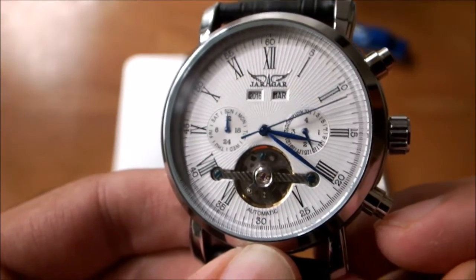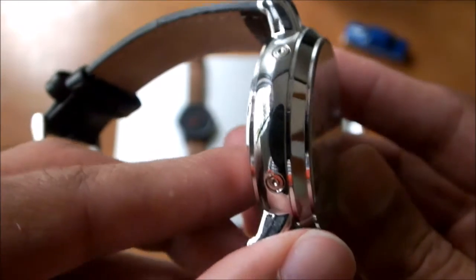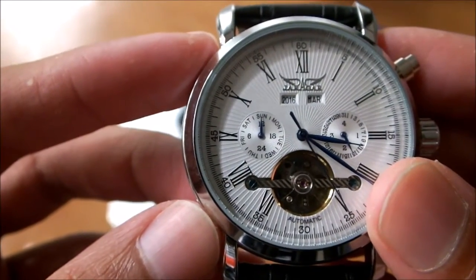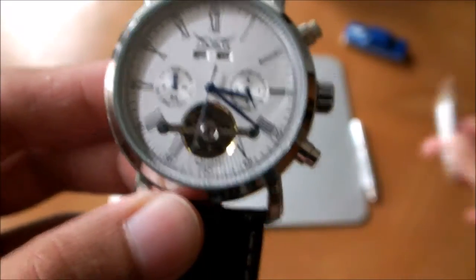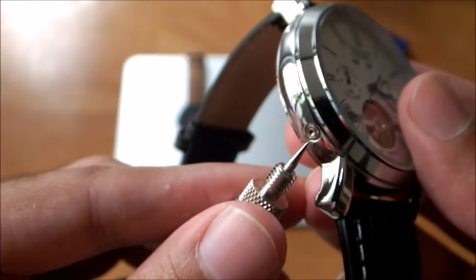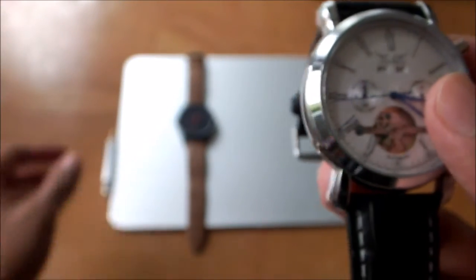To change the year and the day, look on the left-hand side where there are two small rivets you can press down. The top rivet changes the year and the bottom rivet changes the day. I use a pointed tool to get it done, but you can use a thumbtack or anything sharp and pointy.